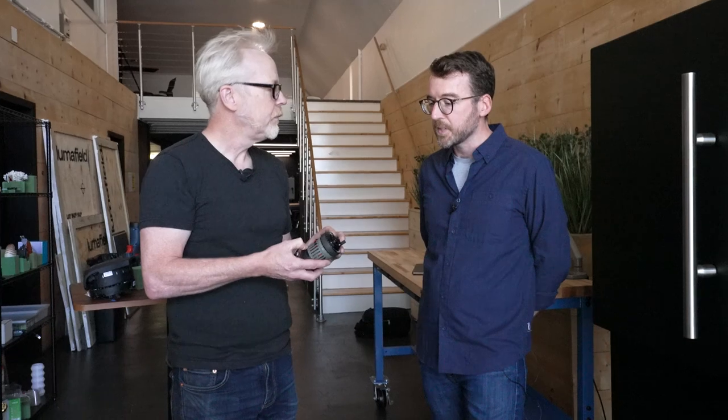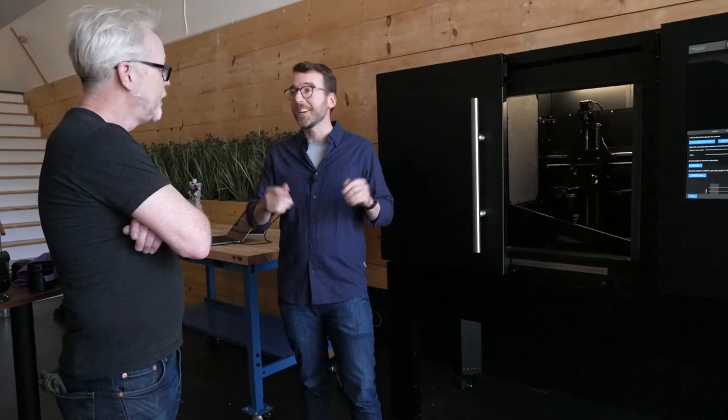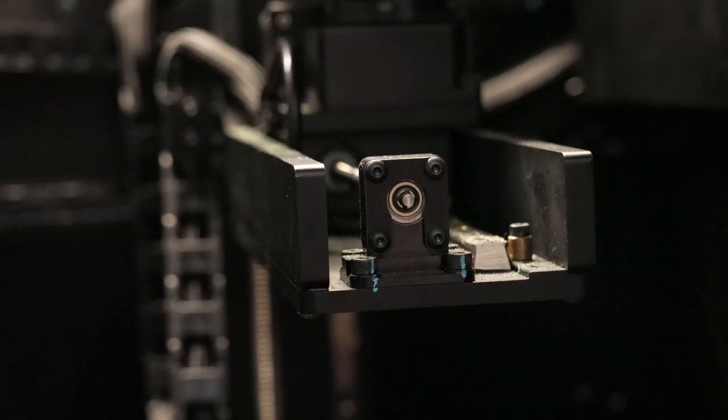The denser the materials, the longer the scan takes and the harder it can be to resolve some of the details. A lot of plastic scans are gorgeous, but with a long enough scan period we're able to get a really good scan of something even largely made of steel. A scan takes anywhere from as little as 20 minutes for a lightweight plastic part, up to a couple of hours for aluminum, and basically overnight for steel. What the machine does is take these two-dimensional X-rays from different angles, upload those to the cloud, and then the software reconstructs them into a 3D model. Can I get a sense of what the scanning process actually looks like? Absolutely.